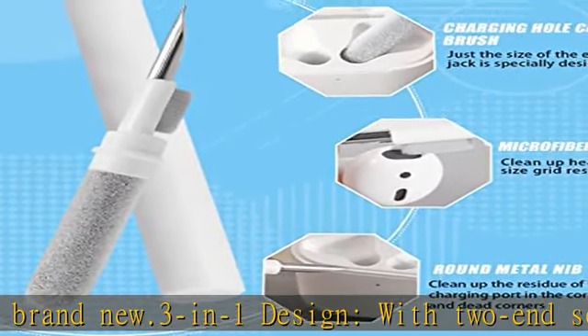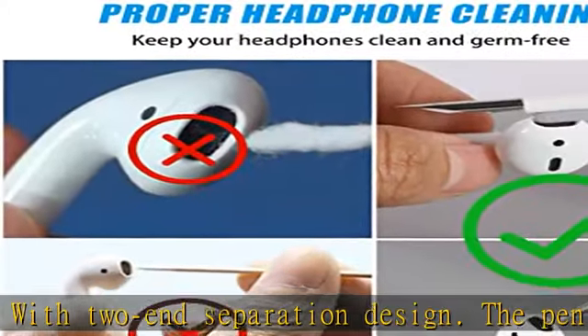Appearance design: stylish and beautiful. Easy to carry — you can take it out and use it anytime, anywhere.